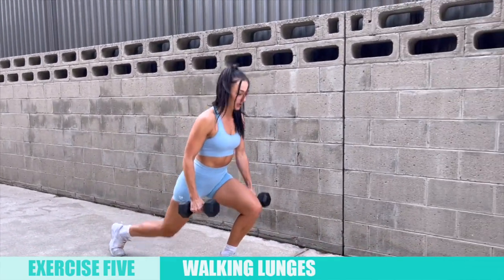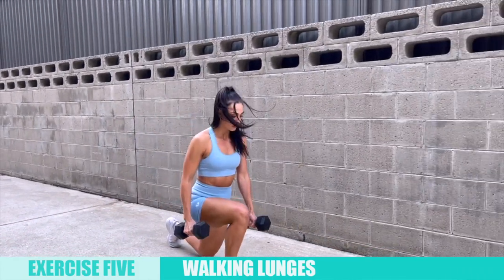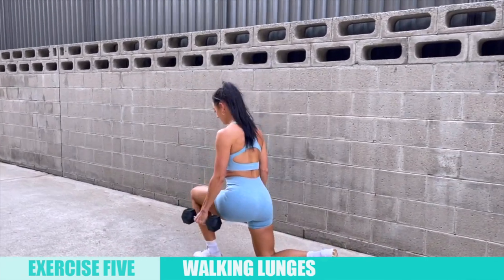The fifth exercise is walking lunges, and I think these are extremely underrated. The key is to step out slightly wider than your trunk to keep stability and balance throughout the movement. Make sure to press up through the leading foot instead of using the momentum of the movement.